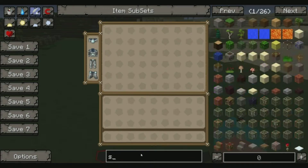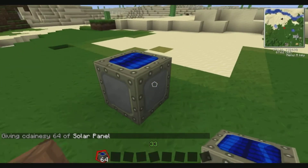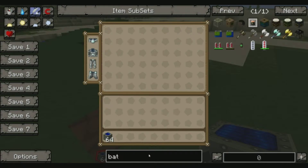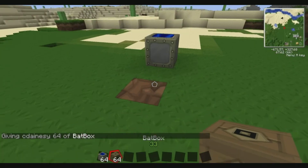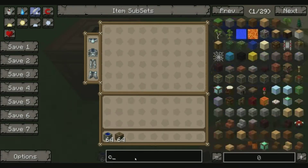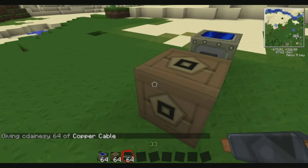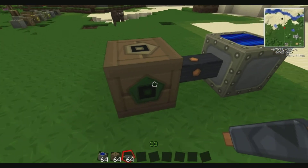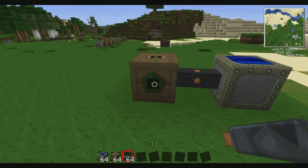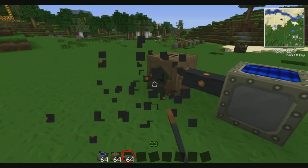The first thing you're obviously going to make is your first solar panel. Place that down — these don't store any power, so you always need a BatBox. We're going to connect that to it now. You can put them next to it, but I'm going to use cables. You can use a copper cable — simply attach that. The BatBox: all the sides apart from the green one are inputs, so all your power goes in there.